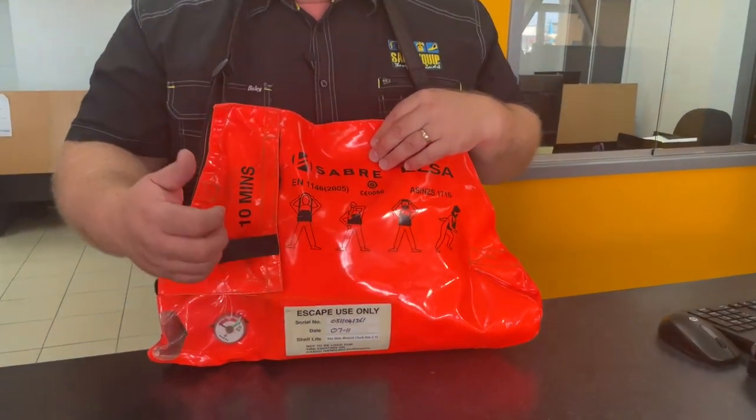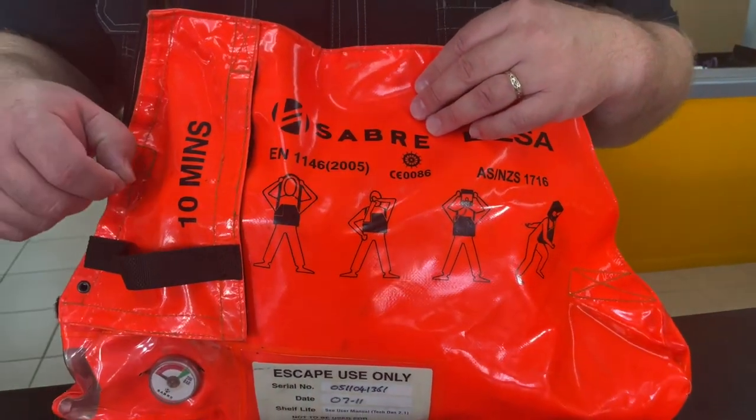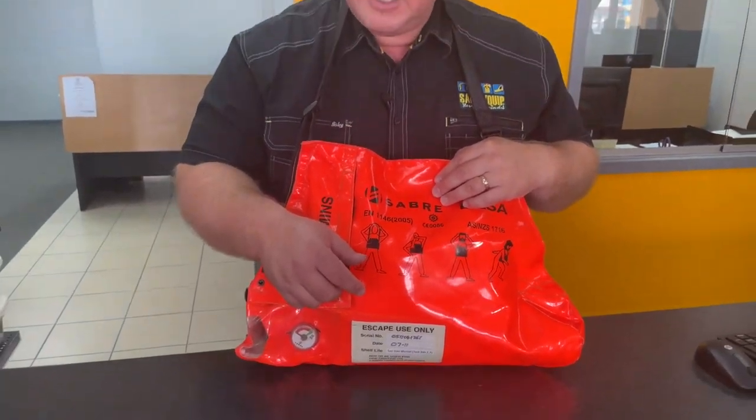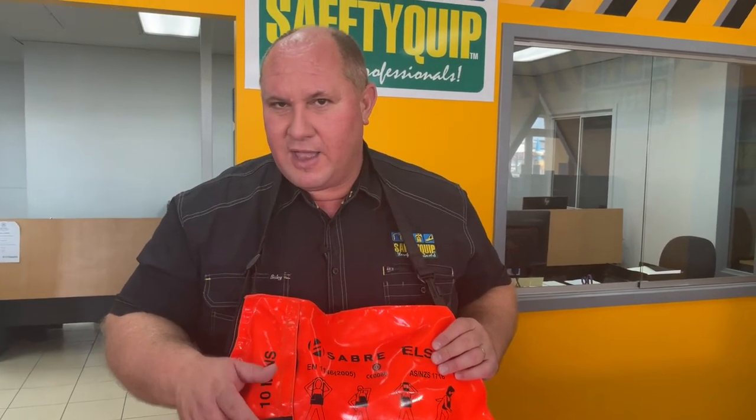When I pull this tab, there's actually a cord or a lanyard attached to it which removes a pin from the air cylinder. That allows the air cylinder to commence dispensing, and it will continue to dispense that cylinder of air until it's empty.